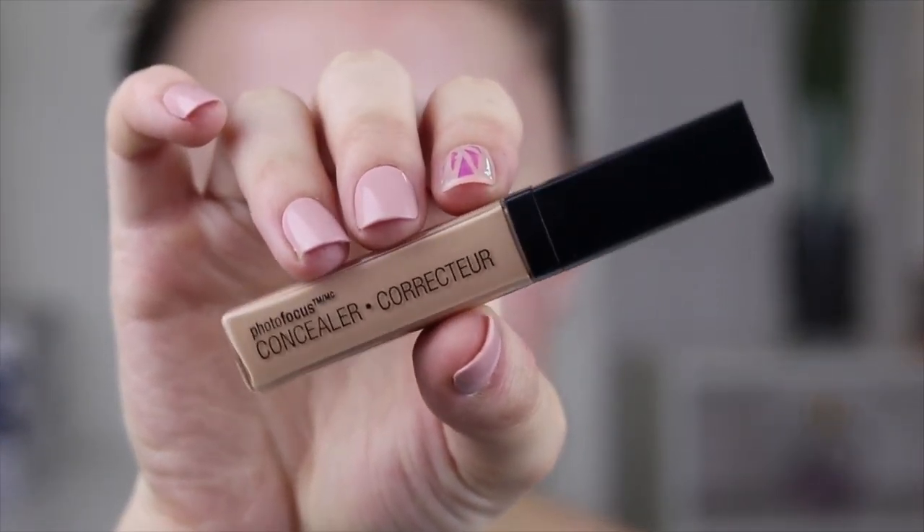Before we do that I'm going to apply some concealer under the eyes, because you always want to apply liquids before powders. If you want to use a cream contour or something like that, use that beforehand, but just remember this is a full coverage powder. I'm going to use the Wet n Wild Photo Focus Concealer — this is in the shade Light Medium, and I also have the shade Light Ivory, so I mix these two under my eyes. I don't apply too much since most of the face will be covered with the foundation.